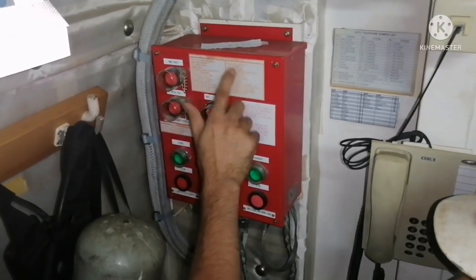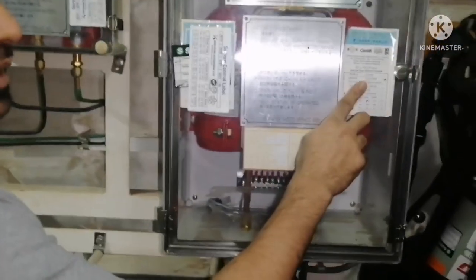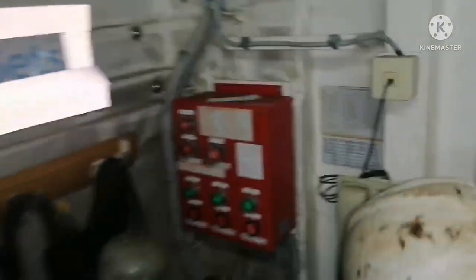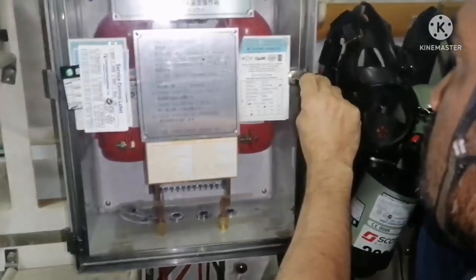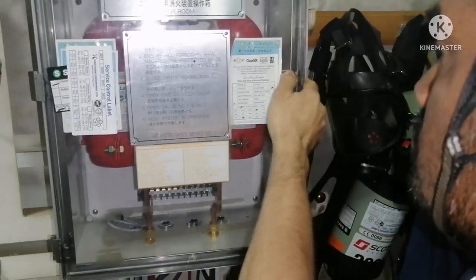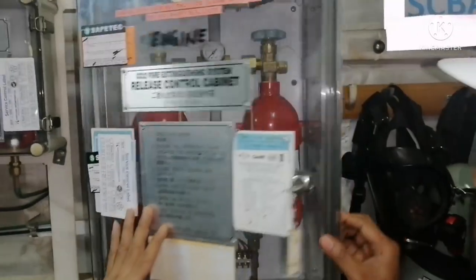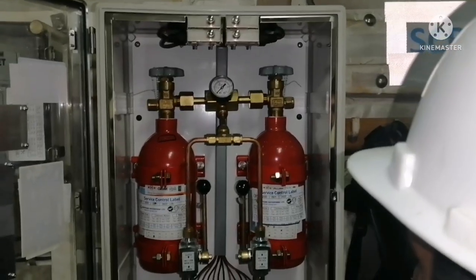So how are we going to operate this? We have to open the panel. For opening this panel, we have a key. That key will be available here — it is right here. This is the key. When I open it, the alarm will get activated. When I open this, you will get an alarm which is activated in the engine room.